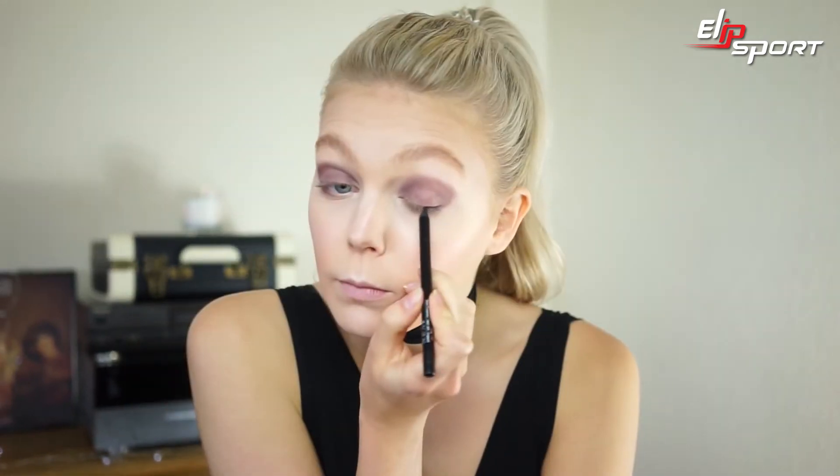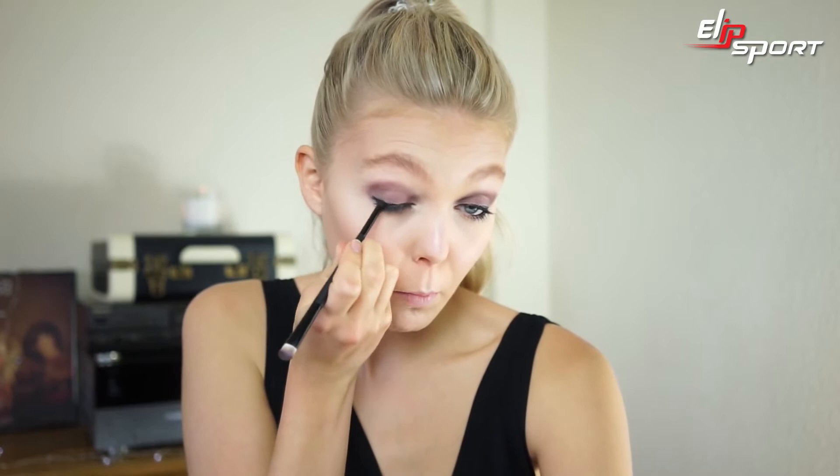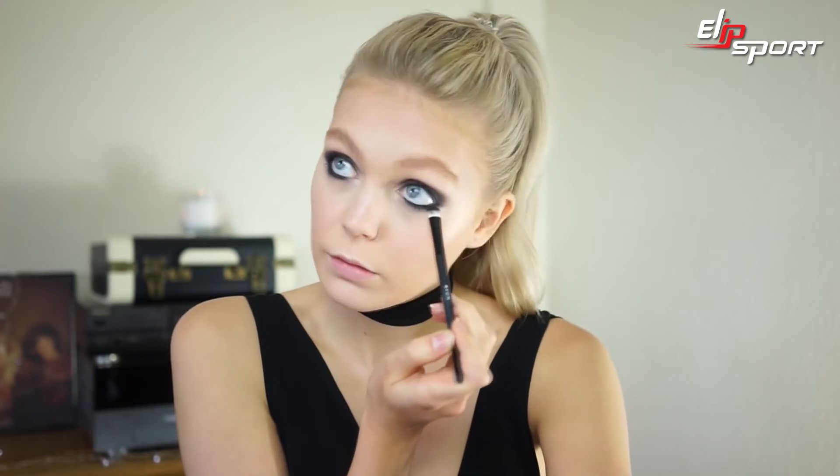This super sharp gel liner is so soft, which makes it really easy to apply. Once I've applied my liner, I'm going to blend it in with the spongy side of this Avon brush. Blend the darkest shade of this Avon True Colour eyeshadow quad into your crease and underneath your eye for a super smoky effect.